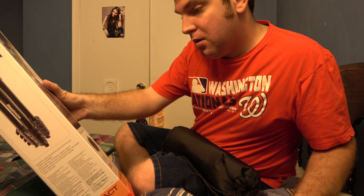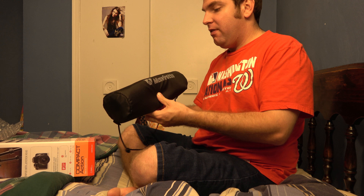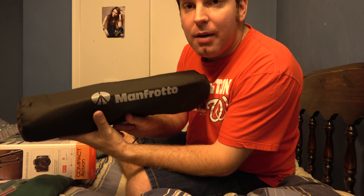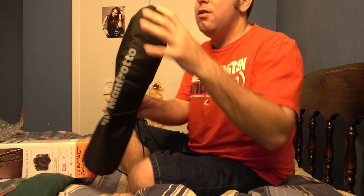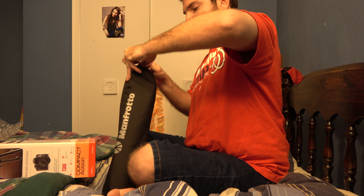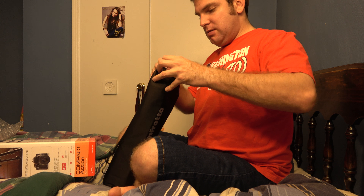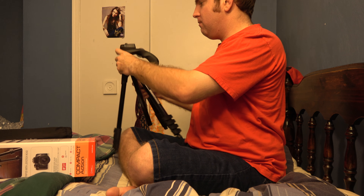Oh wow. One thing I want to note is this is a different type of design — it is a ball joint type design, so it's kind of different. It's a joystick head, is what it is. This is definitely going to be an upgrade from my old tripod, my old Sunpak tripod, if I can get it to work. There's the logo right there — Manfrotto.